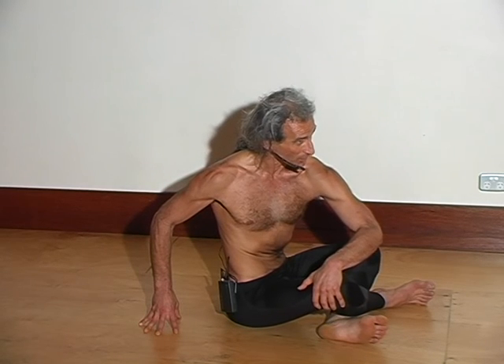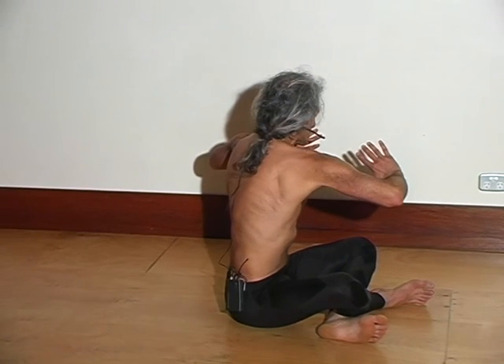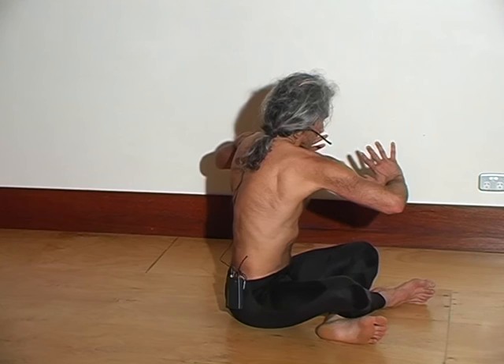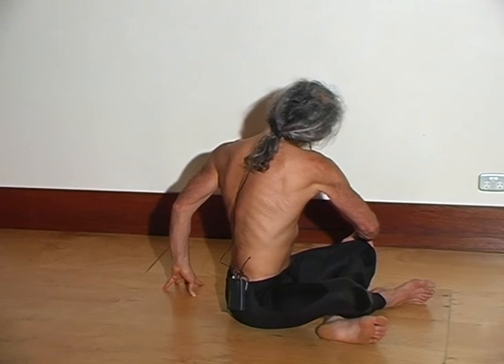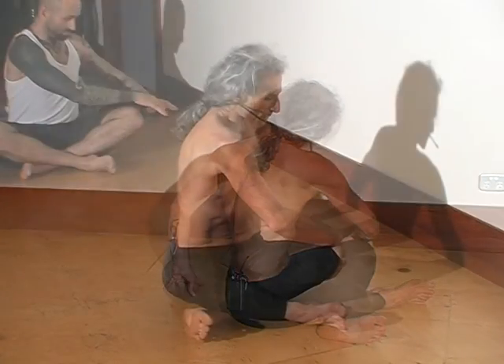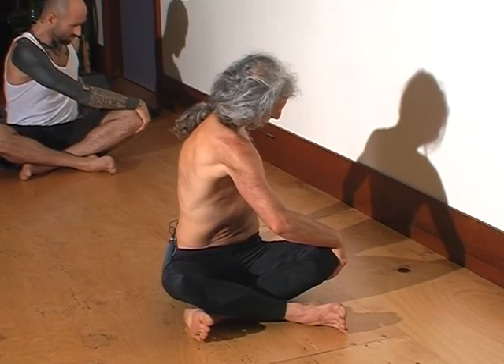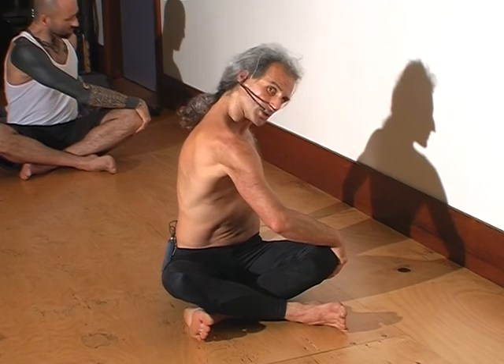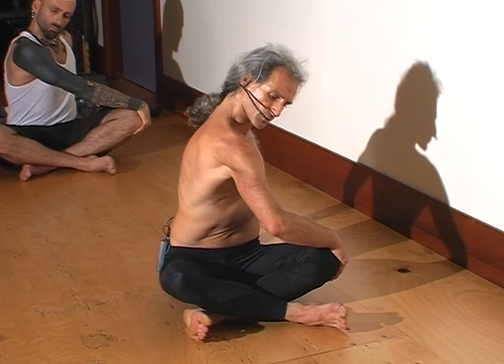Then exhale fully, hold out if you can. Lift up, round out the upper back, and twist to your left side. Lift actively, press through the feet. Take right hand on the left knee, left hand behind you, left ear lifted, chin in. Then head to the right, right ear lifted, chin in. Move the shoulders to your left, the navel to the right. Then exhale fully and take the hands back behind you.